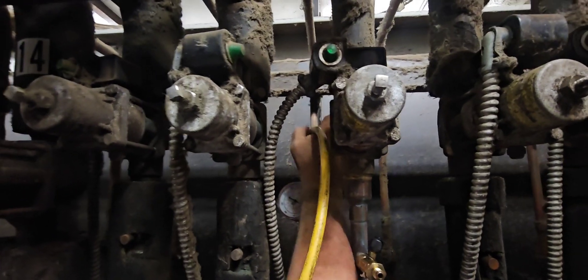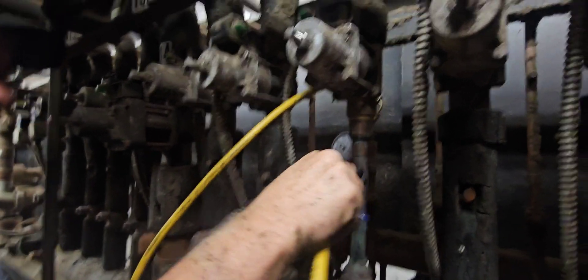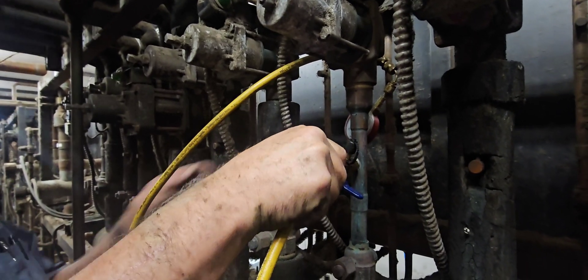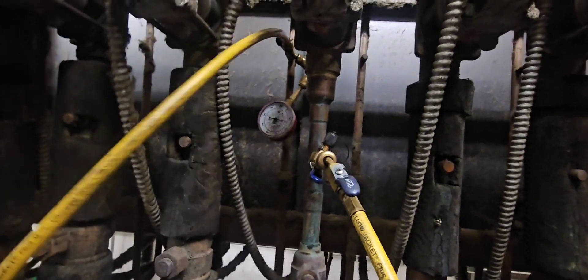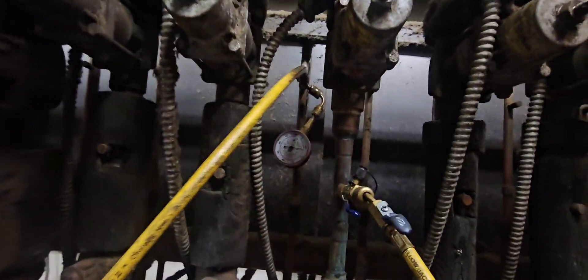We've got the valve core removal tool hooked up on that liquid line. We're going to hook up this hose and go straight from the liquid line to the suction line. Purge a little bit — make sure you purge that air out of the line — and then you just let it rip. We're transferring straight from liquid to suction, which is a lot easier and faster than just turning off the liquid line and waiting. Now we watch this gauge and wait for it to reach suction pressure.